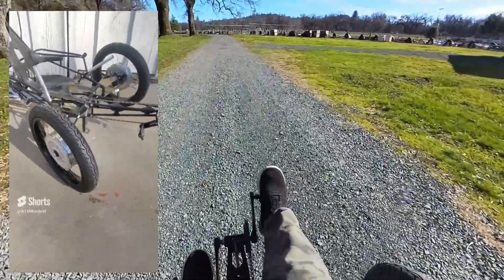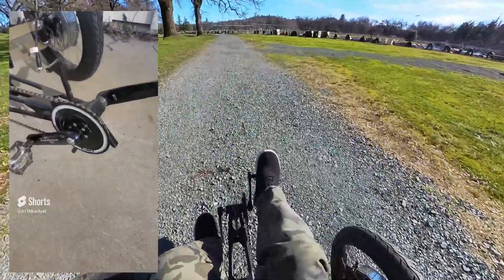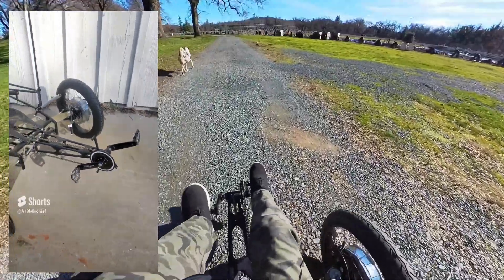Years ago I pedaled this around all the time, but it was the stock frame and stock tires. Originally it didn't have a motor. After some time I upgraded it to a 350 watt mid drive. So a far cry from the 4,000 watt setup that's being put on it now, but there are a lot of changes that have been made.